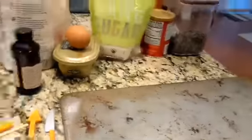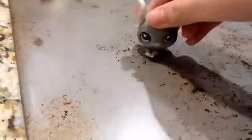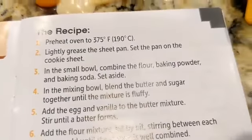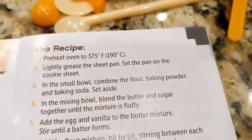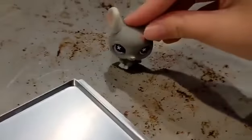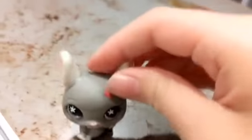Okay, now we got all of our ingredients. First, pre-heat the oven, and now I'm going to lightly grease the sheet pan. Set the pan on the sheet. You're also going to want to beat your egg.